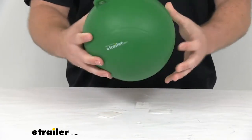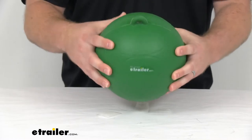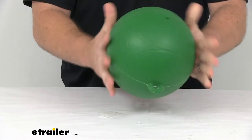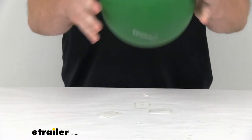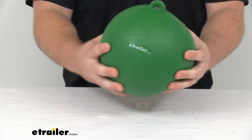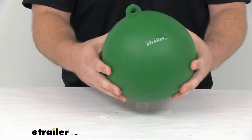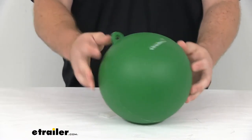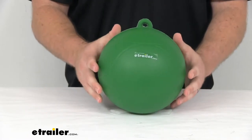This is a very soft PVC construction, so it's not going to hurt if you were to wipe out and hit this on the course. It feels kind of like a dodgeball, so it's not going to cause any damage or anything like that. But it is going to be very durable and lightweight, so it should do a very good job for you marking that course.